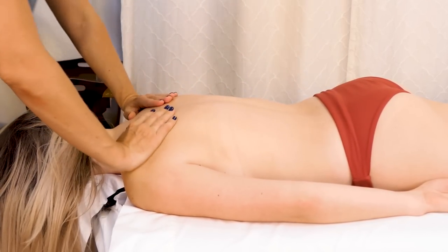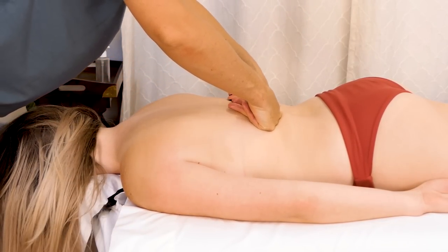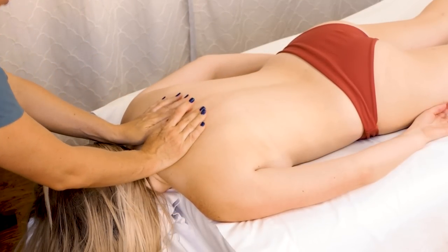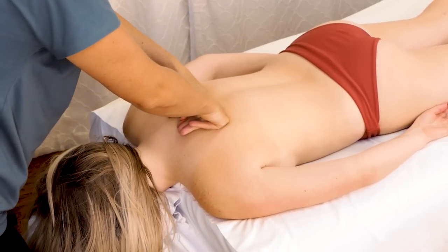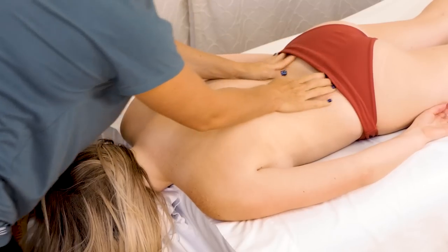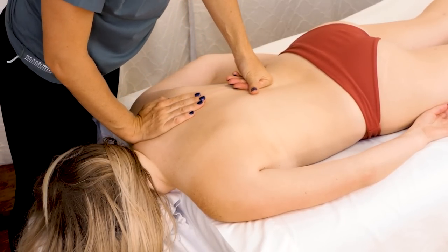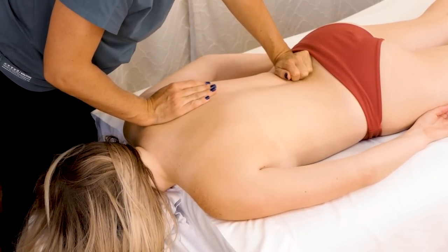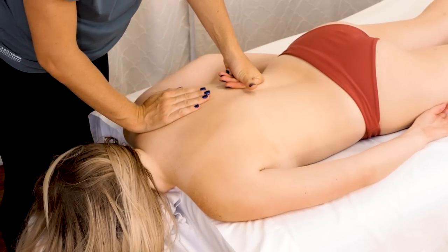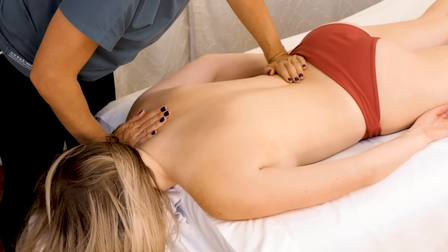Focusing a lot on these muscles that support the spine — these erector spinae muscles. This is a great technique; I'm working with the muscle fiber along those three muscles which can create a lot more length. Working my way into the medius a little bit too, really encouraging my client to just feel that connection between the hips, glutes, and back, because they definitely affect each other a lot.